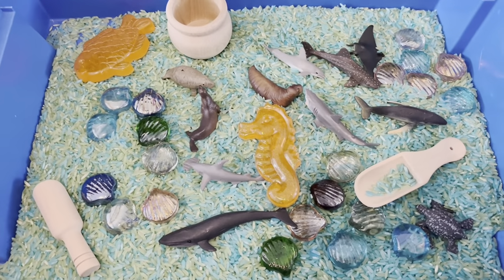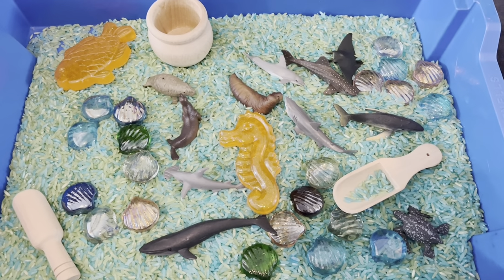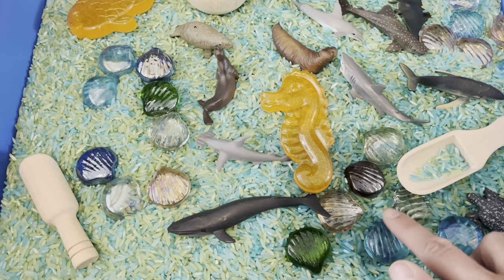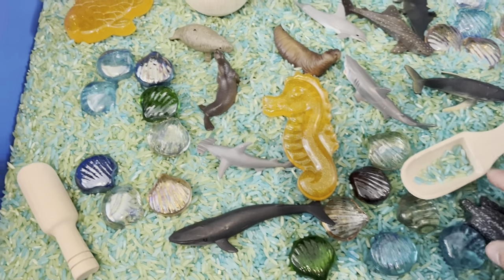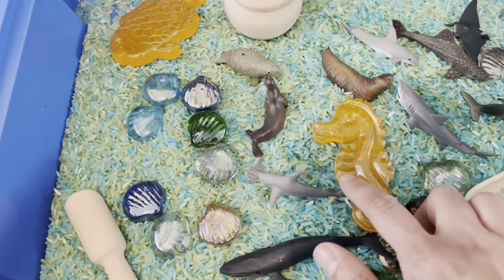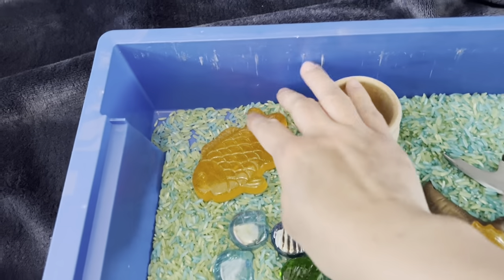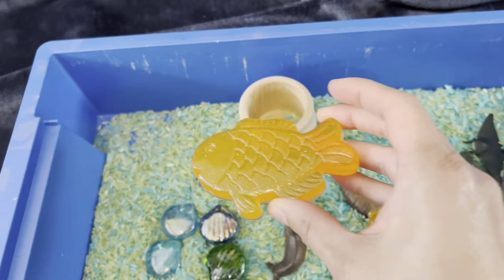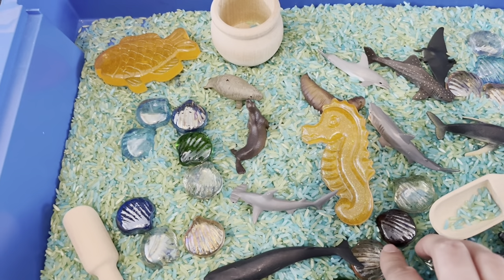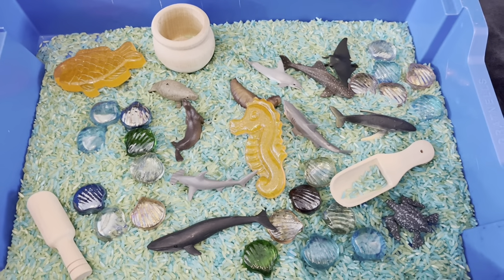In the rice sensory tray I've just dyed some green and blue rice and mixed them together. I've got some little glass shells from a crafting shop that I'm reusing from my last video, a bunch of plastic little sea creatures, some scoops, and two resin items I made — a seahorse and a goldfish. I'm also going to reuse all the sea creatures and put them in our tub tray outside with some water.